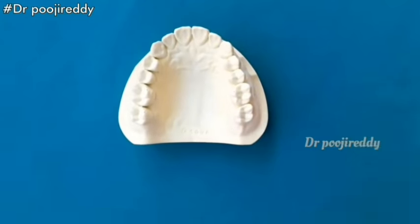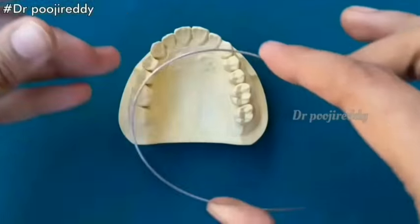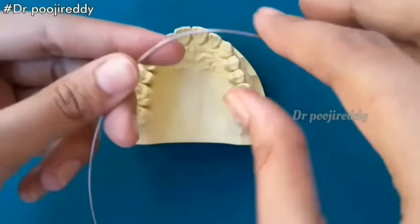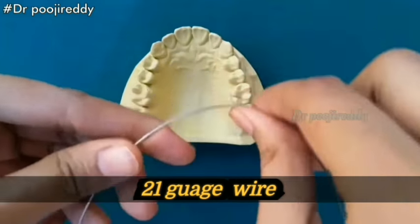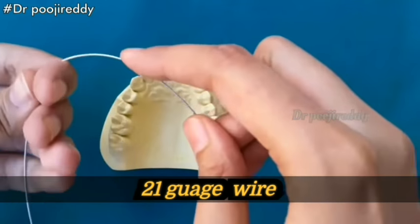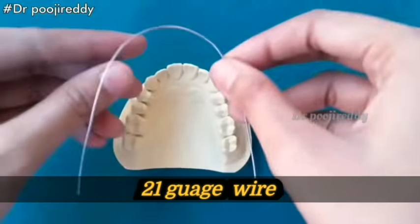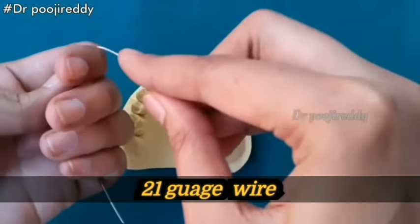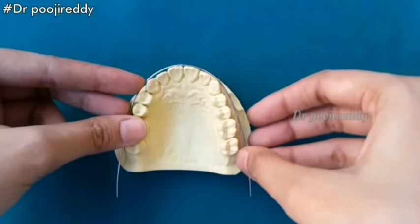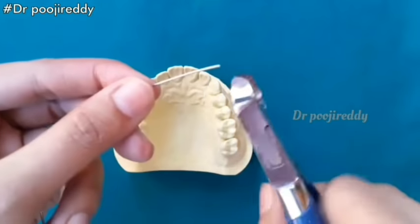Without any further ado, let's get into the topic. We are starting with the procedure. On the first step we have to make a bow, so contour the wire to form a semicircle. I don't straighten the wire for the labial bow because I want it to form in the shape of a bow — a semicircle. Adjust it in the form of a semicircle to the arch; it should contact the labial surface of the incisors. After contouring, it should passively conform to touch the labial surfaces of the most prominent teeth, that is the anterior teeth. Now cut the extra wire.